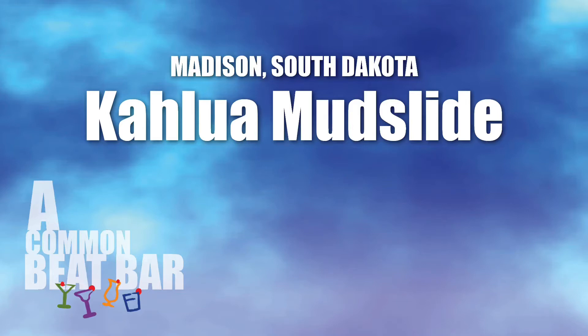When you've left home and you've traveled far, it's time for a visit to the Common Beat Bar.